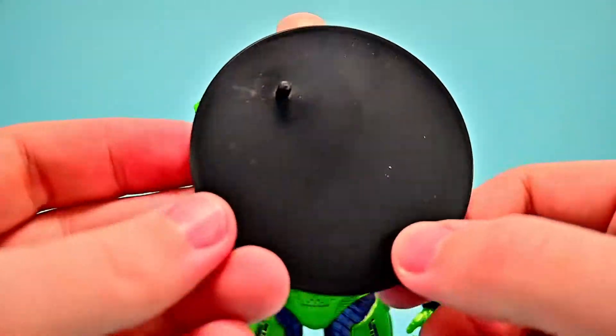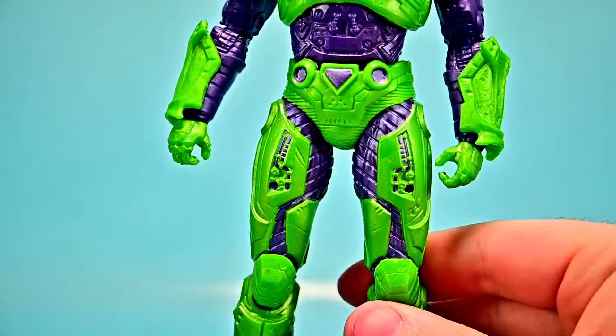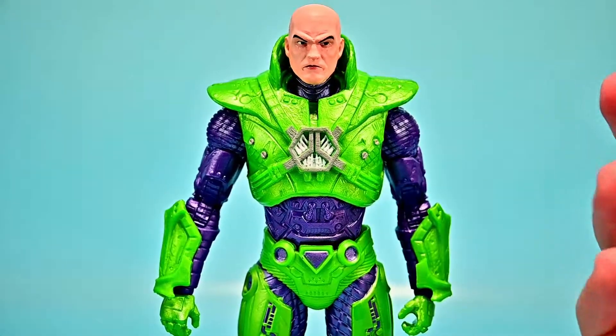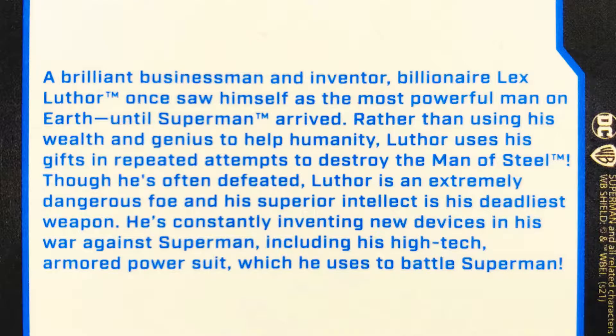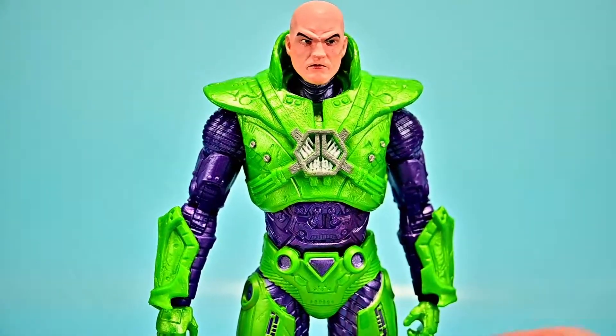His bulkier suit helps him stand without issues, though he does come with a display base. He also has an open palm hand and a fist hand in addition to the two grip-style hands he already has. Unfortunately he doesn't come with any weapons — it would have been cool to get a Kryptonite crystal. His card shows the figure on a nice display, and the back describes him as a brilliant businessman and inventor who uses his super intellect and high-tech armored suit as his deadliest weapons against Superman.